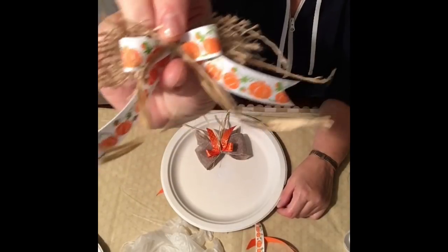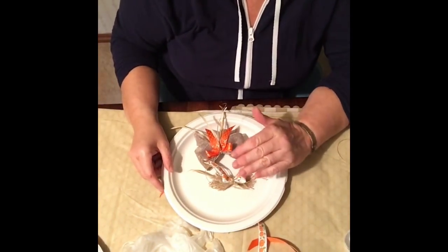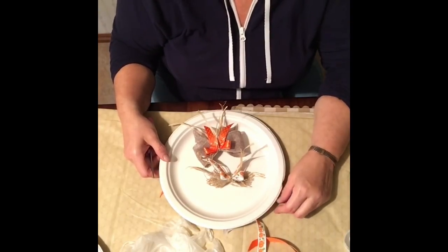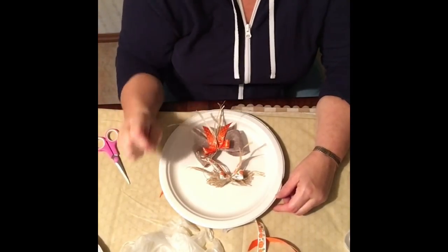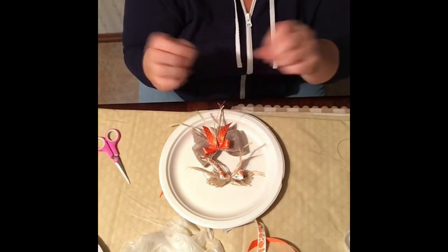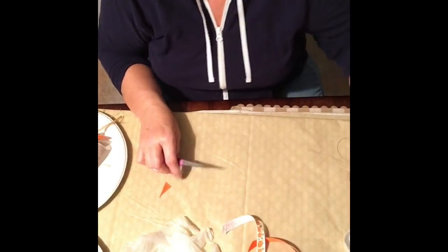I can show you how to make these bows if you don't know how, because it can be difficult if you've never done it before. But I promise you, it's very easy. The secret to making these bows is pinching — you have to pinch and squeeze as you're tying it, keep it pinched, and it's going to stay puffed up. Tie it really tight and you'll have a perfect little bow.